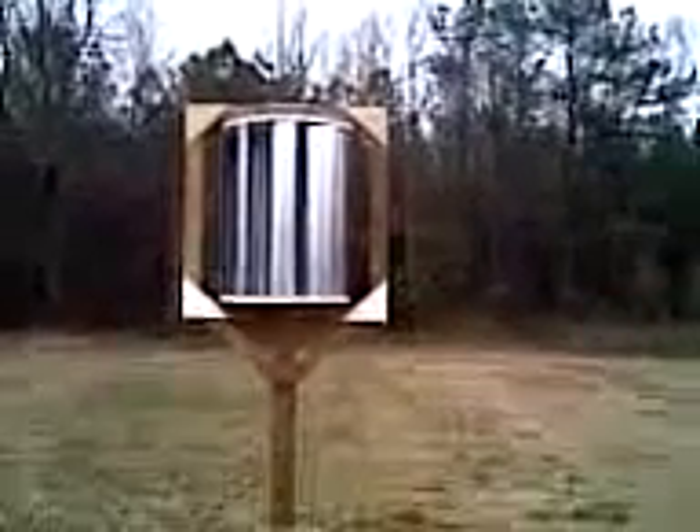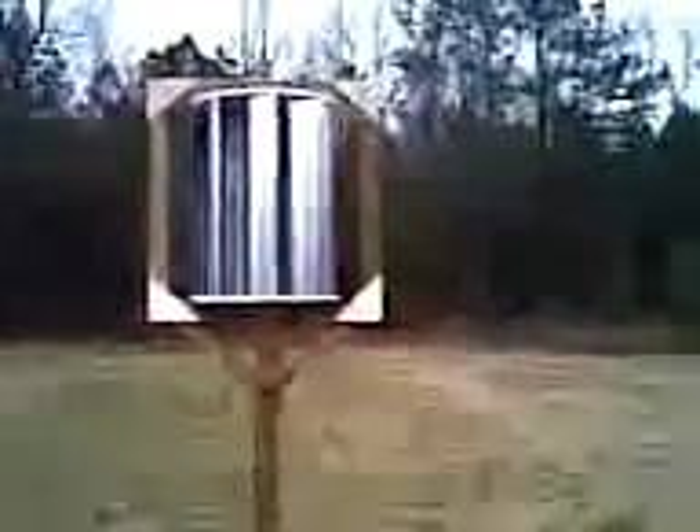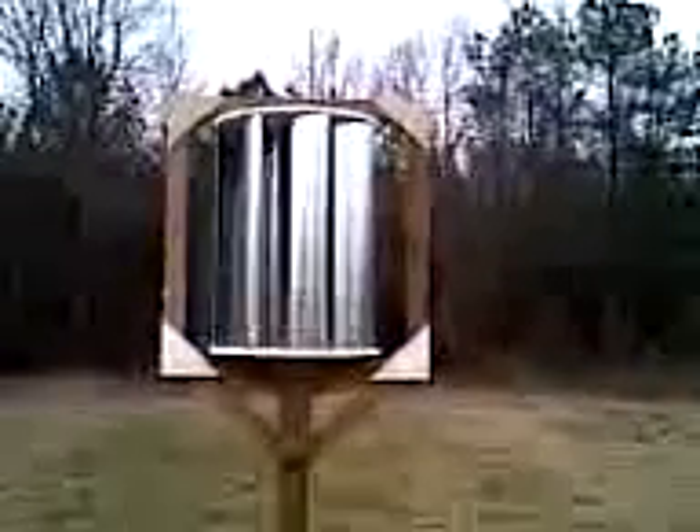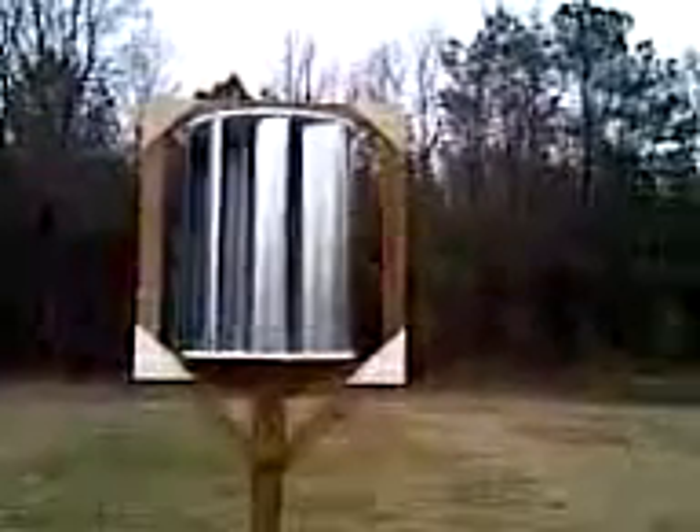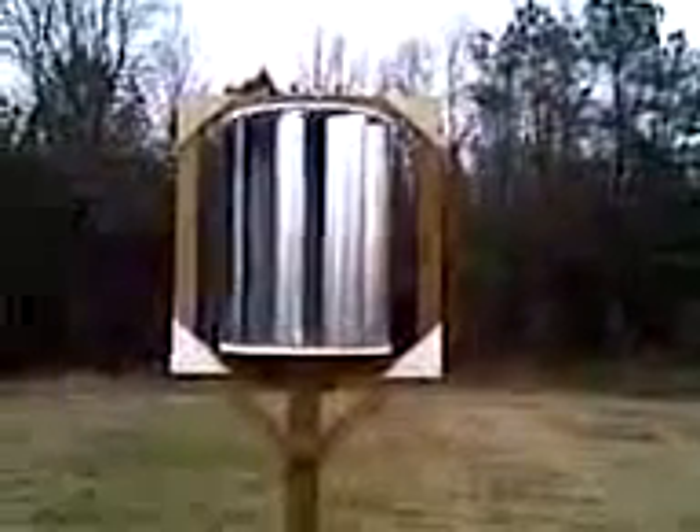I do have a motor on it, so I can show you that. There's no wind, so unfortunately I just have to turn it by hand. Just turning it by hand real quick to show you how it spins — it's made to go one way. Let me show you the motor.